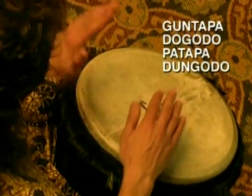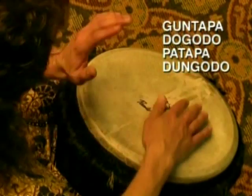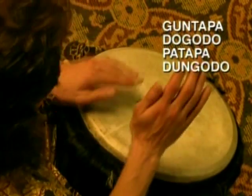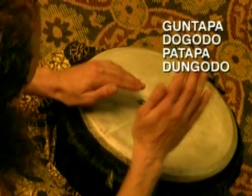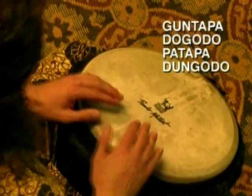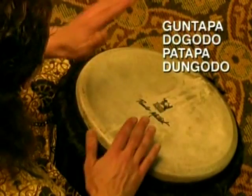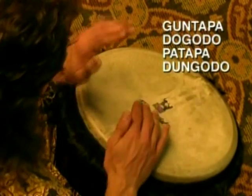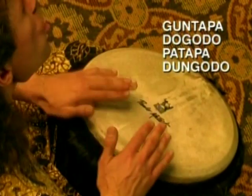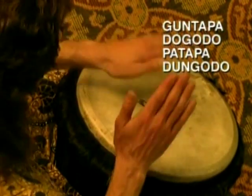Goon-pa-pa-do-go-do-pa-pa-pa-do-go-do. Goon-pa-pa-do-go-do-pa-ta-pa-do-go-do. Sing along with me: Goon-pa-pa-do-go-do-pa-ta-pa-do-go-do.